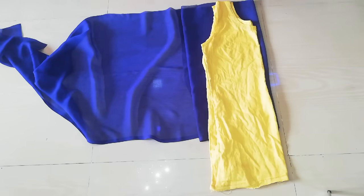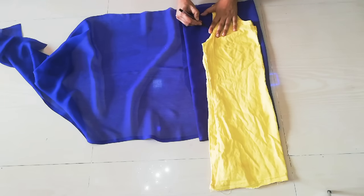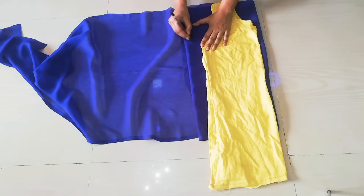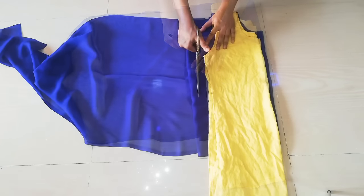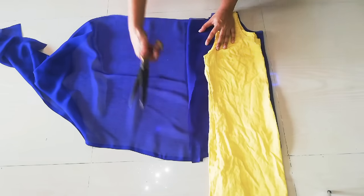Then you will leave a one inch gap for hemming. I will give the armhole, neck, and sides with the help of the chalk. Here you can see that I have a marking. After that you will have to cut it. Here you can see my cape top after the inner cutting.